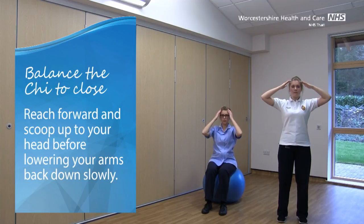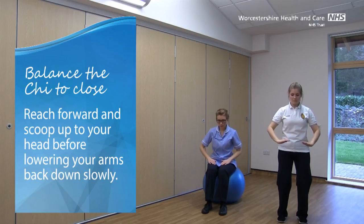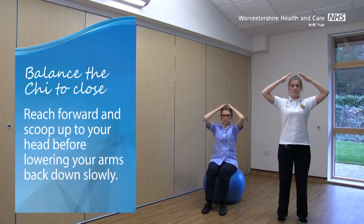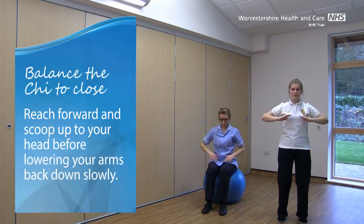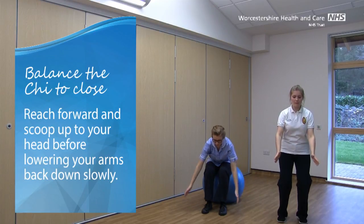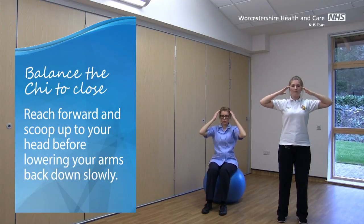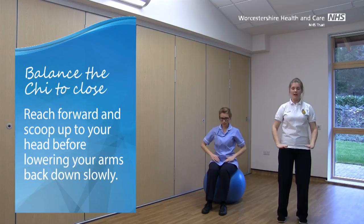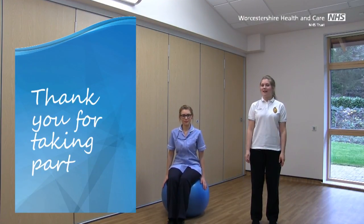We'll do one more. Lower the arms back. Well done for finishing the class. Keep practicing Tai Chi and hopefully you'll notice some benefits.